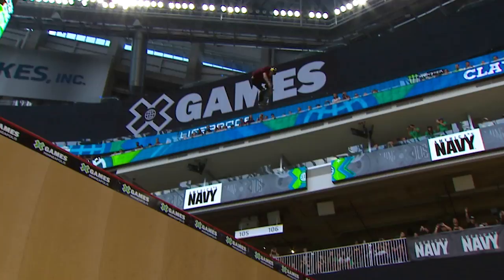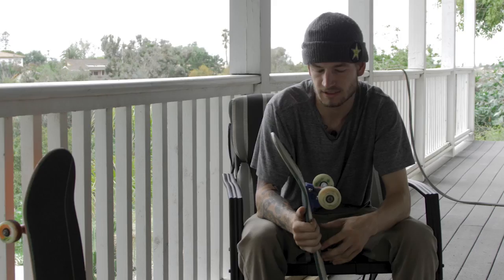A little bit bigger wheels for Mega — these are like 58s, I believe. So those are the boards that I ride. Thanks for checking out my setup.